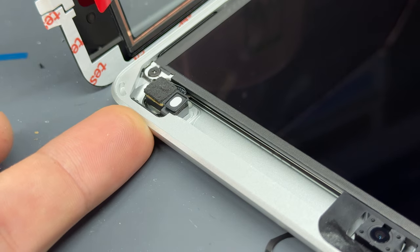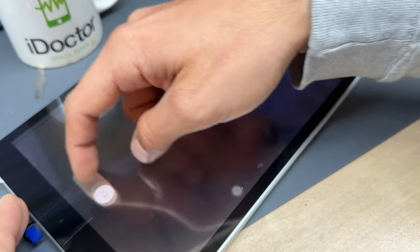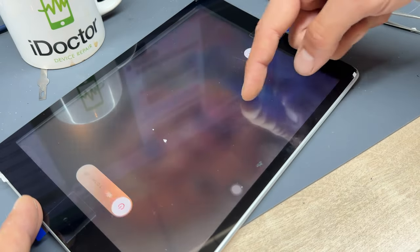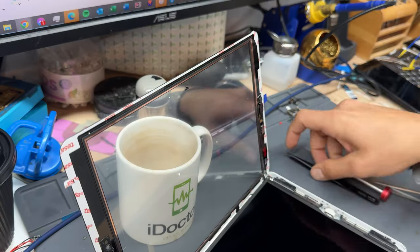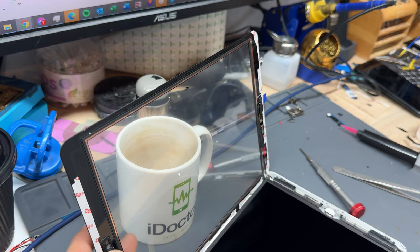At this point you want to turn on the device. We can temporarily close up the digitizer so we can test touch — press and hold the power button, and as long as you don't drag that slider up, it means that touch is good. Anyway, let's open the iPad back up now.